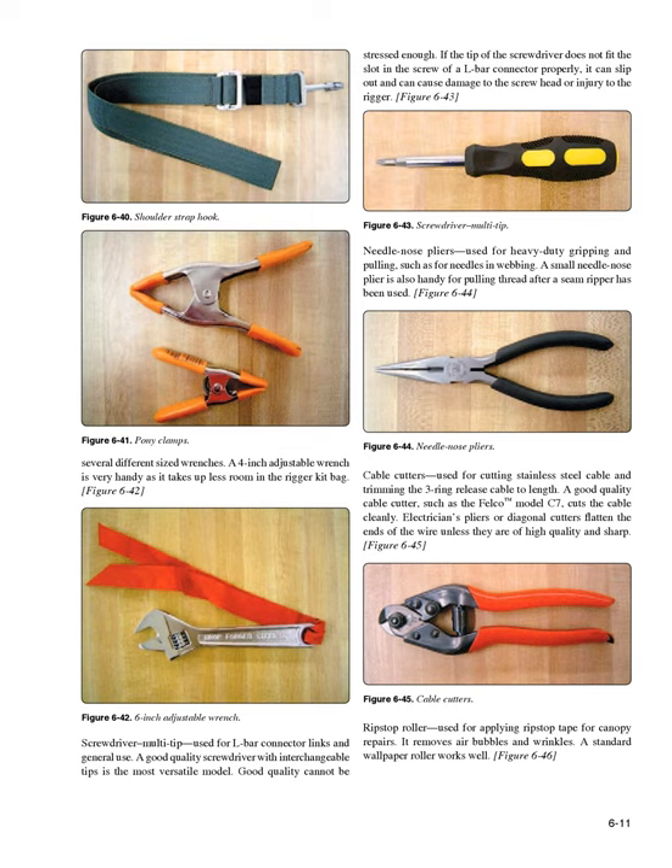Cable cutters (Figure 6-45): used for cutting stainless steel cable and trimming the three-ring release cable to length. A good quality cable cutter such as the Felco model C7 cuts the cable cleanly. Electrician's pliers or diagonal cutters flatten the ends of the wire unless they are of high quality and sharp. Ripstop roller (Figure 6-46): used for applying ripstop tape for canopy repairs. It removes air bubbles and wrinkles. A standard wallpaper roller works well.